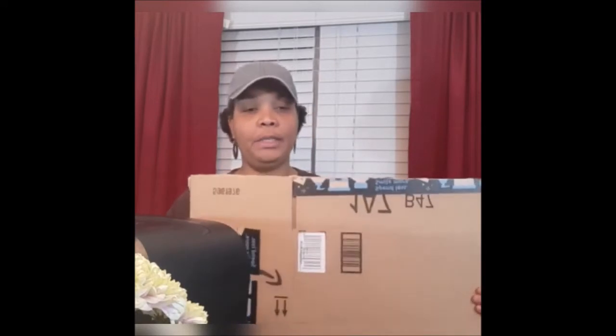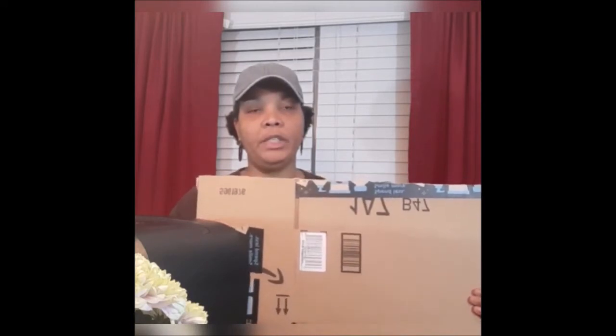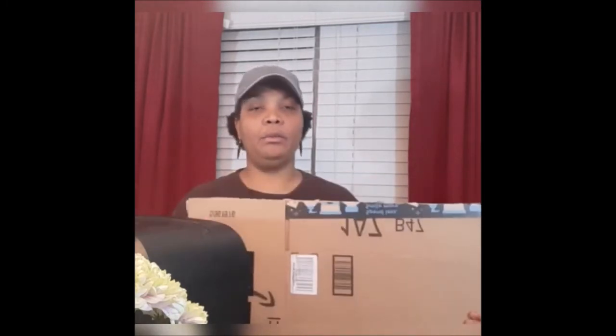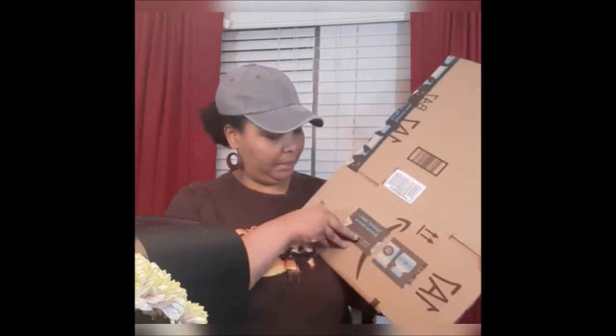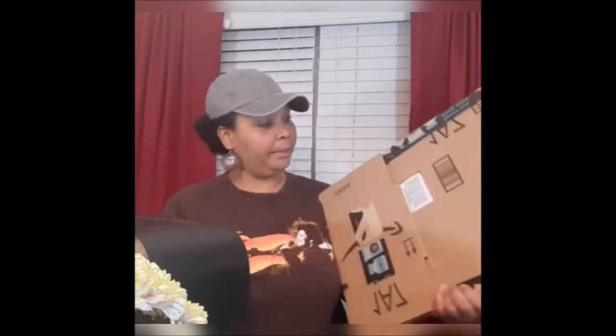I'll be using this as mulch around my plants and in my compost bin because I don't have enough browns. Composting is a combination of greens — which are your food scraps — and browns, which are leaves, cardboard, things like that. However, the tape has to come off because it takes longer to break down, so that's something that needs to be done as a prep step.